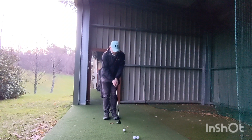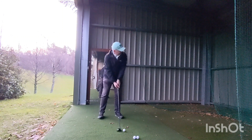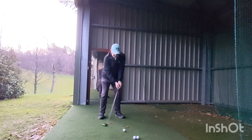Same with your irons and stuff. That's why power bats just give me the fear — I ain't going to be able to stop this ball on a green because it's just going to run out so much.